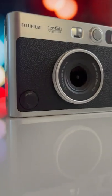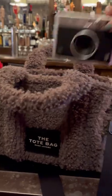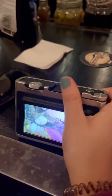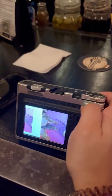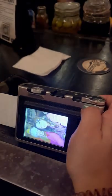It's got a sleek yet retro look, new filters and effects to play with, and it's small enough to fit in a small bag. With the new Mini Evo Hybrid, you manually print your photos with the lever to make sure it's the shot you want, or you can reprint for everyone to take home a copy.